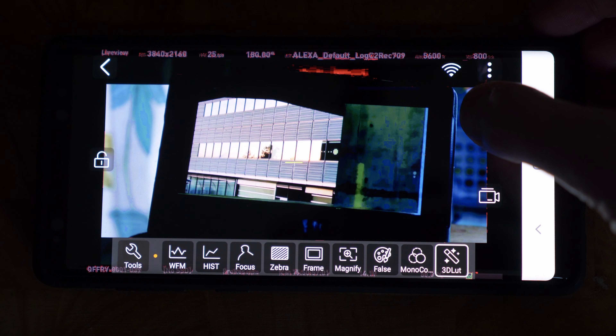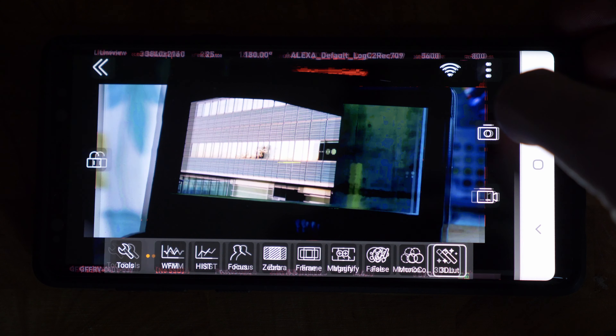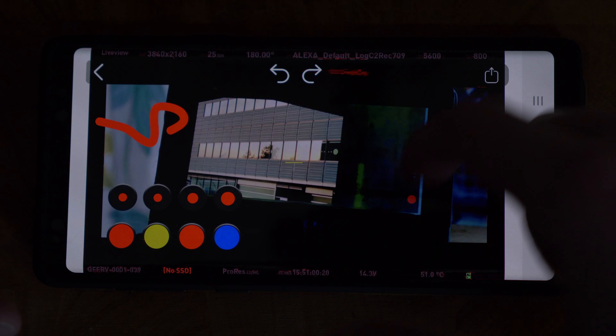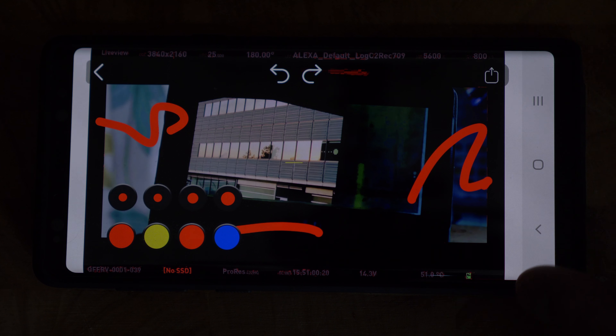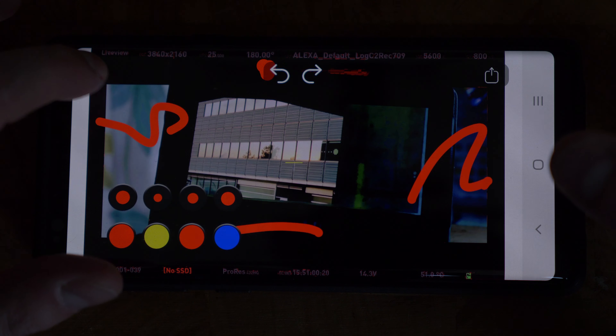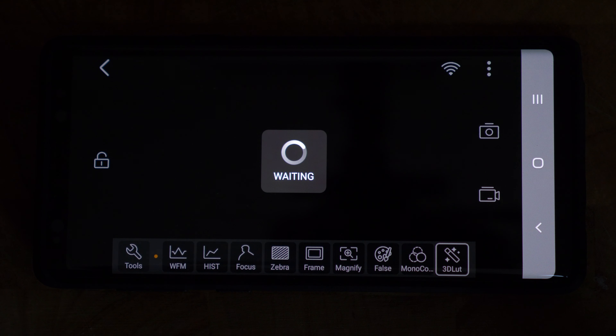There are two other really useful features: a screenshot function that captures the current frame, and a drawing tool that lets you annotate the image in yellow, blue, or red at different sizes — so you can draw notes directly over the image.